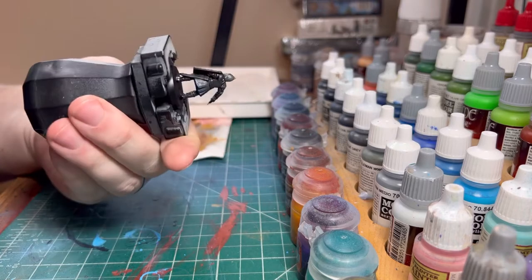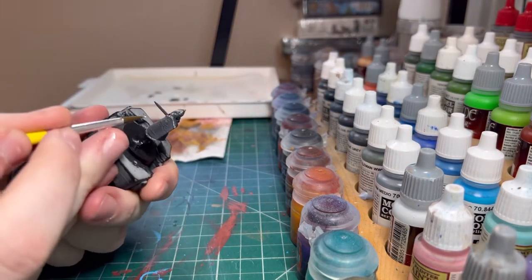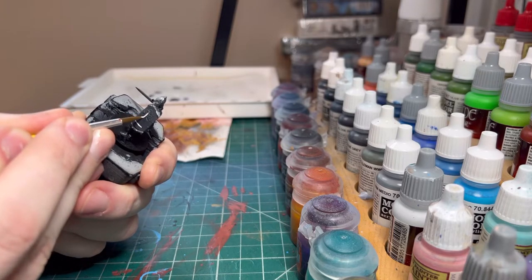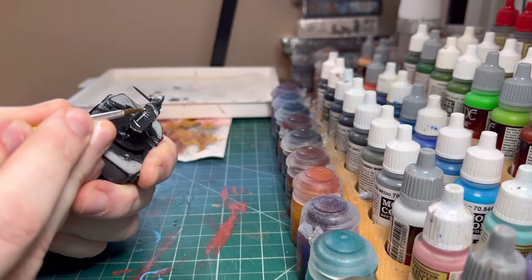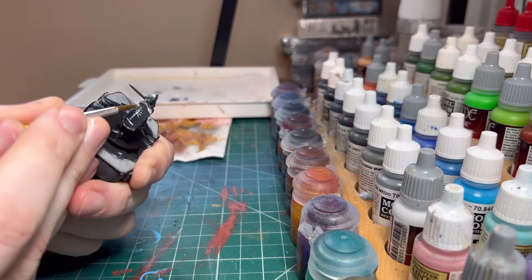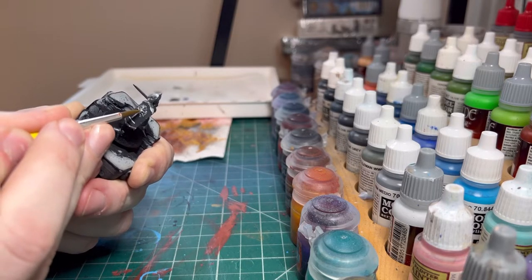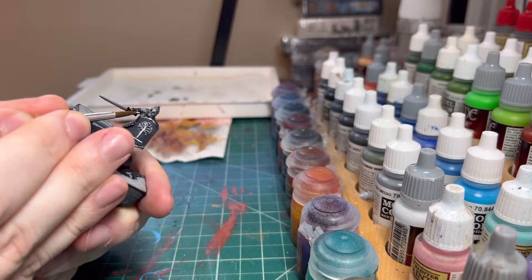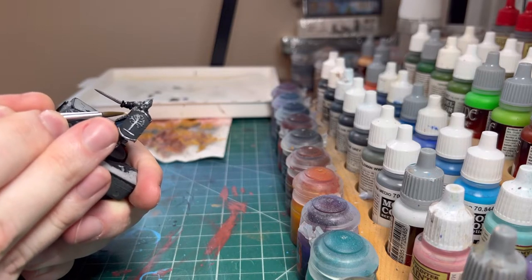Now we can take some of our white and we're going to go into the shield here and try to get the tree painted as best we can. Just lightly go over the pieces that you can see — do your best to get it. It ain't going to be perfect because it's really tiny, but it'll be decent. Same thing on the chest here — there's a little bit of the tree, get it with the white.